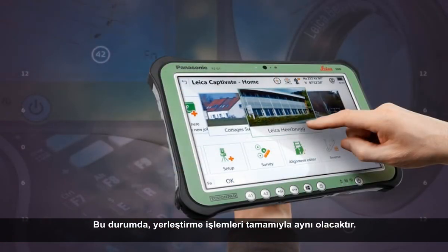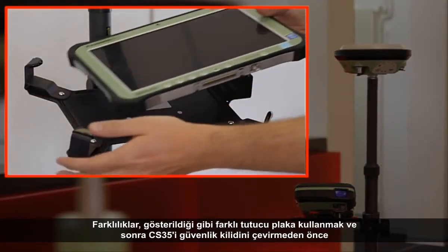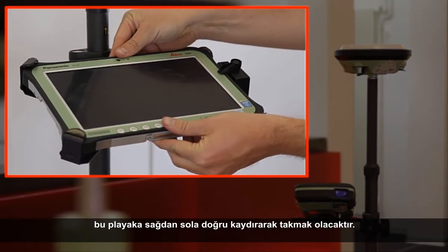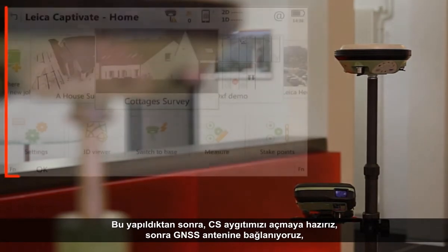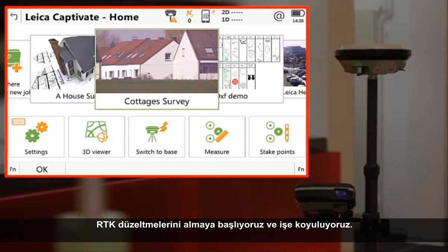If using the CS35, the procedure of mounting it is almost the same. The differences are that we use a different holder plate, and then we slide the CS35 into this plate from right to left before twisting the lock to ensure a secure fit. With this done, we are ready to turn on our CS device — be it the CS20 or the CS35 — to then connect to our GNSS antenna, start receiving RTK corrections, and get to work.